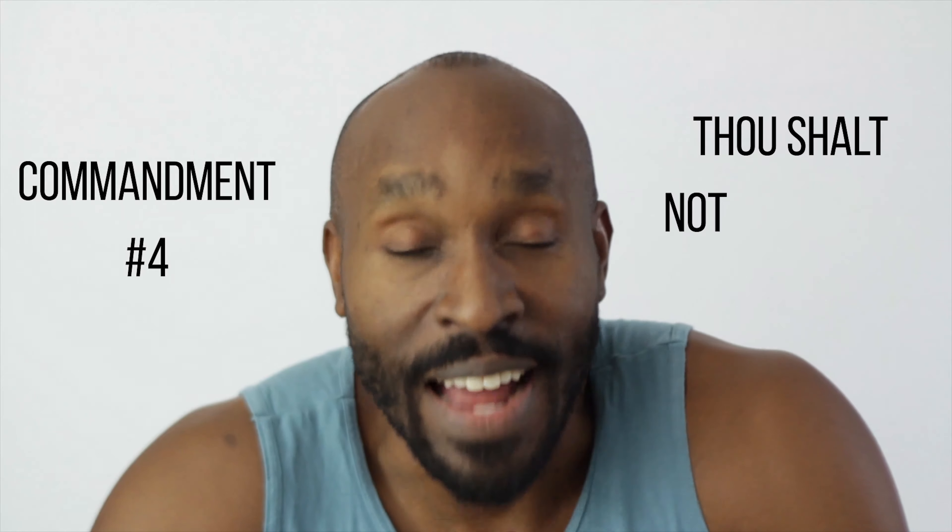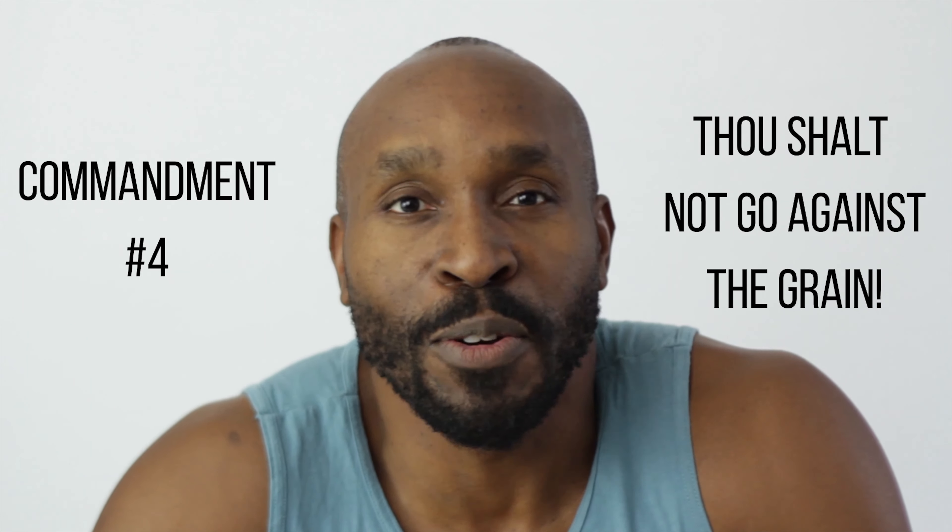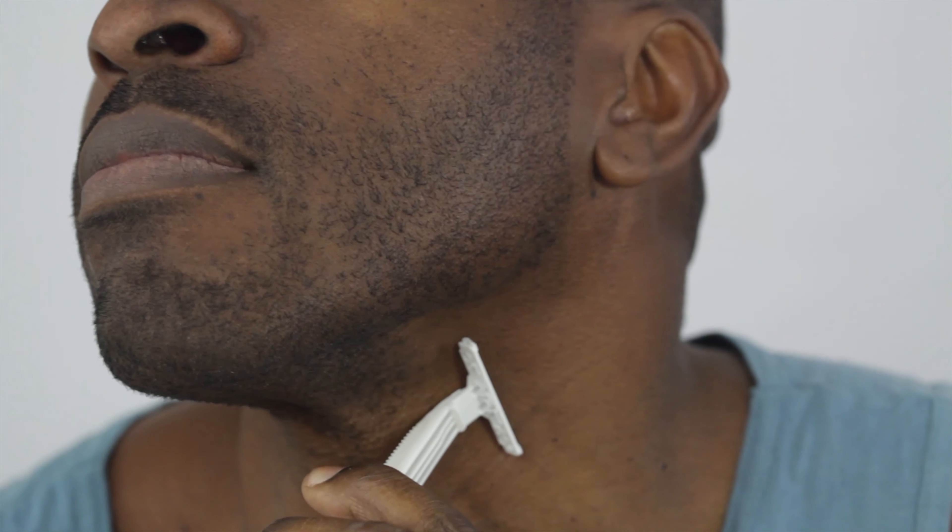Thou shall not go against the grain. Ingrown hairs love it when you shave in the wrong direction. Shaving with the grain means shaving in the direction of hair growth, usually down. I've inspected my hair and created a face map which tells me what downward angle the hair is pointing — my sideburns, cheeks, whiskers, mustache, chin, neck, and Adam's apple all have hair growing downwards but at a slightly different angle.